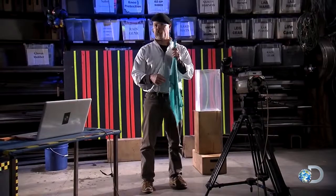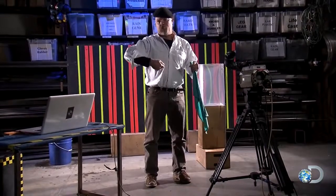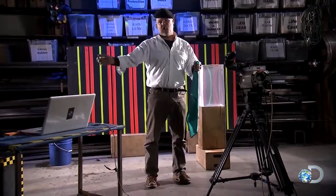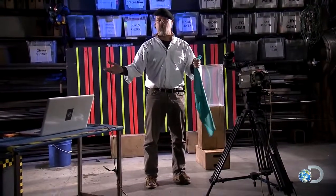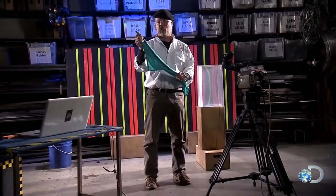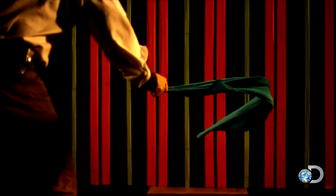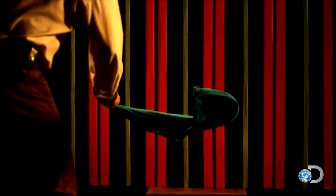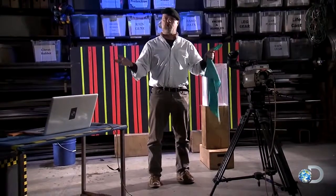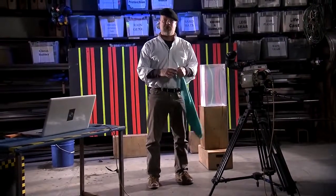So this actually says quite a lot about the physics of whips, because when I flipped that towel, my hand might have been going around 30 or 40 miles an hour. We just clocked the tip of this towel on high speed when it was at the end of the snap, going about 120 miles an hour. That's a three or four times increase in speed because of the snap — and that's why it hurts.